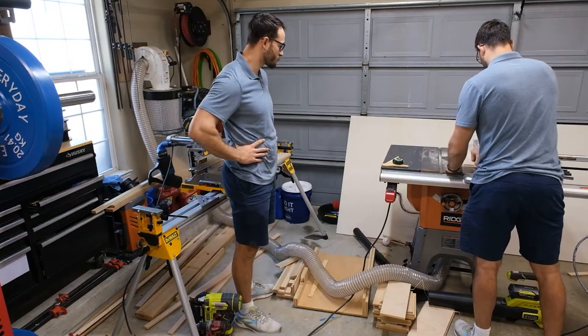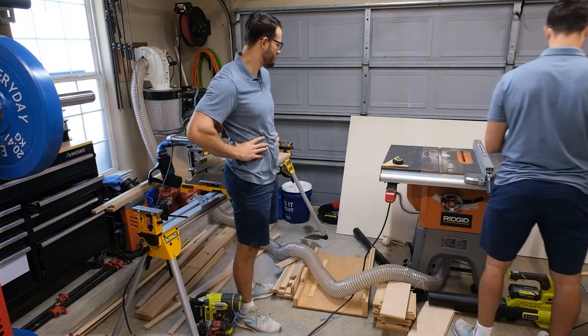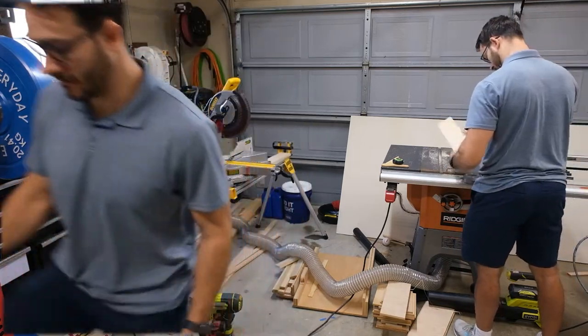My cousin Frank came over and took a look at the work I was doing. I always like when he shows up, but he always comes over and doesn't ever do anything.